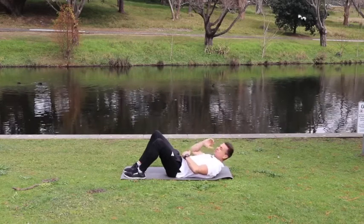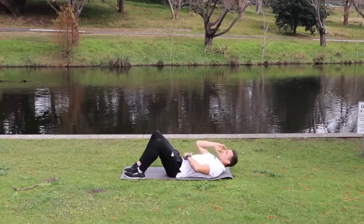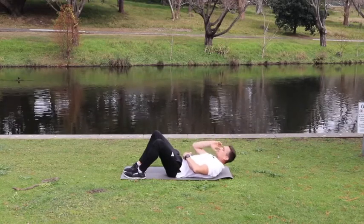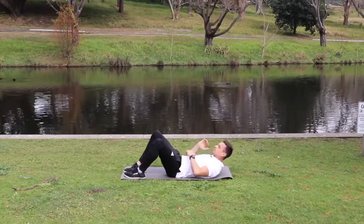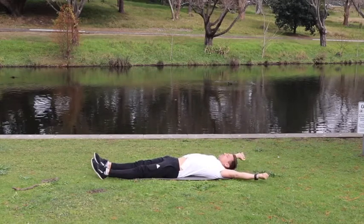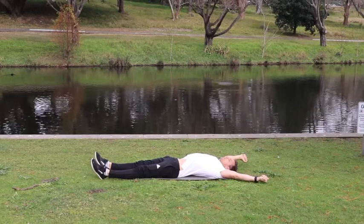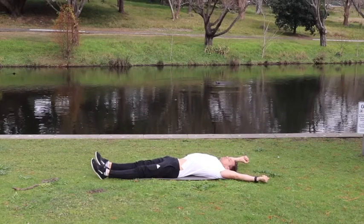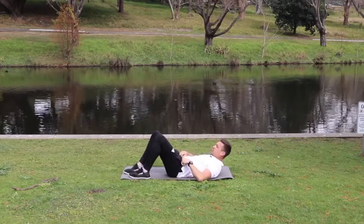We're going to go up for 10. Drawing your belly button in — that's 10. Let's have a bit of a rest and stretch out. I'm going to do three sets of these.